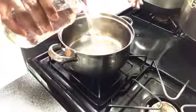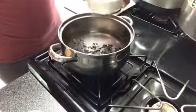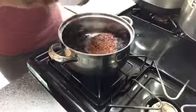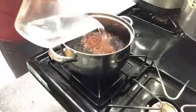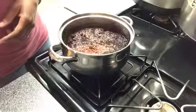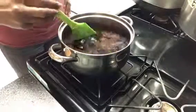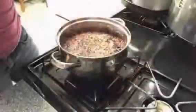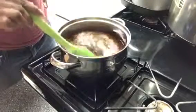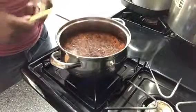To get started, we're going to turn the stove on, add the water, and add the elderberry as well as the rose hips. We're going to bring this to a boil. As you can see, the water has come to a boil, and what we're going to do is lower the heat and let this simmer for about 45 minutes.